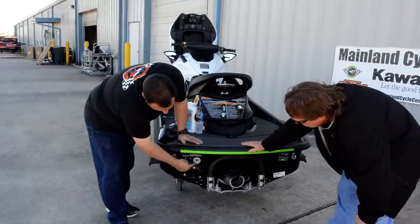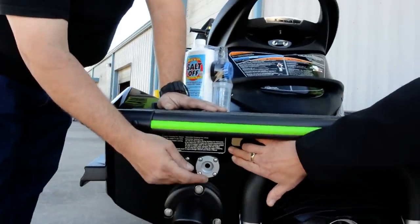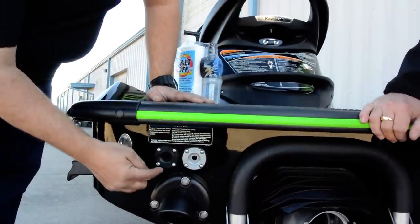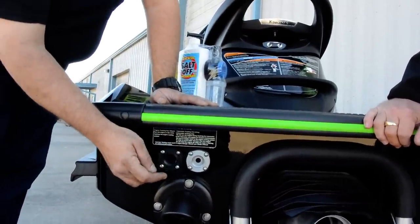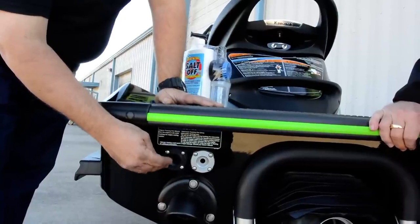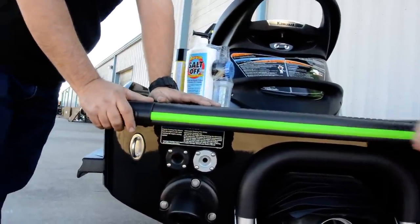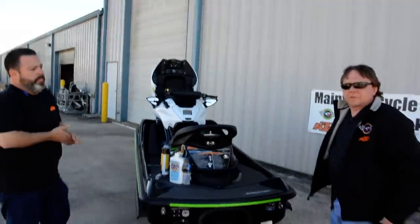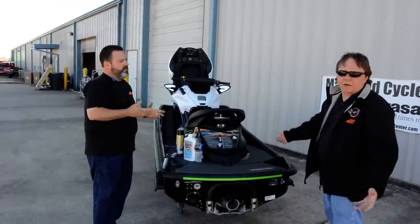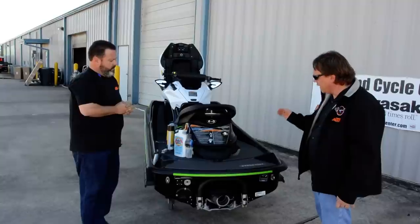The gray one is for your intercooler — there's a little sticker here that tells you what to do if you're not sure. Run the water but not the motor, anywhere from 5 to 10 minutes. On the engine side, you don't want to run the water without running the engine, and you don't want to run the engine for more than about 15 seconds without running the water. You want to do this every single time you put this ski in salt water — any time in salt water, do it every time.